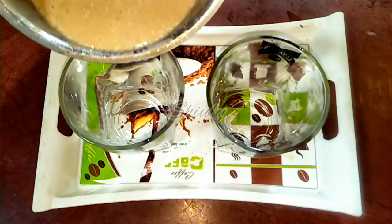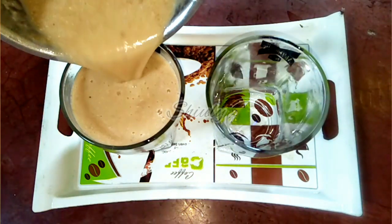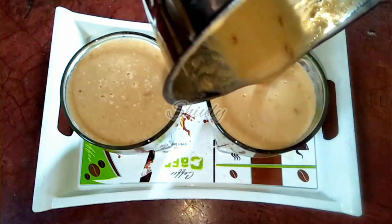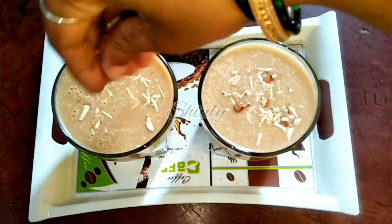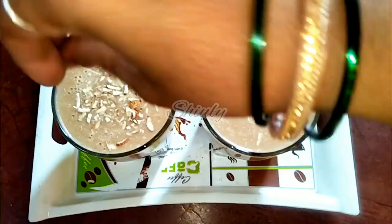I have taken 2 glasses and am adding the milkshake into them. It's a super easy recipe and it's very healthy and yummy. If you don't like the flavor of sapodilla, you may add a pinch of green cardamom powder, or you may add some black salt and chaat masala into it. If you do so, you will love the milkshake.